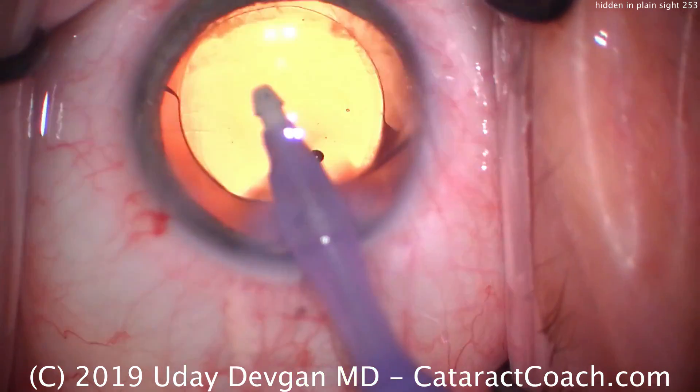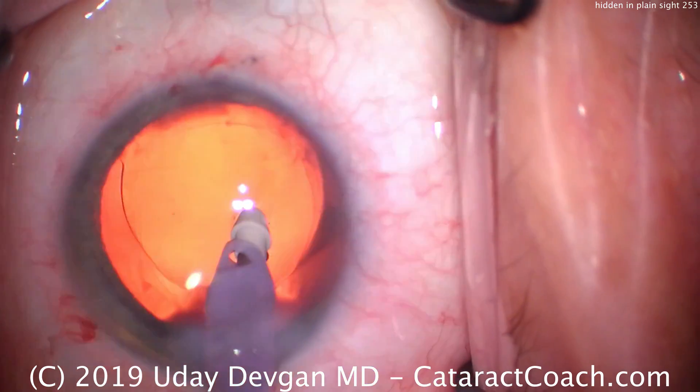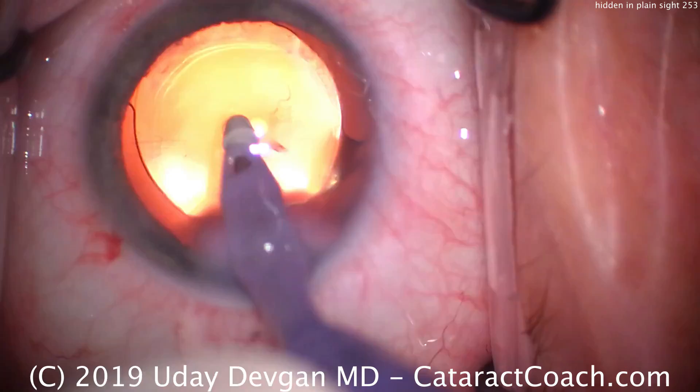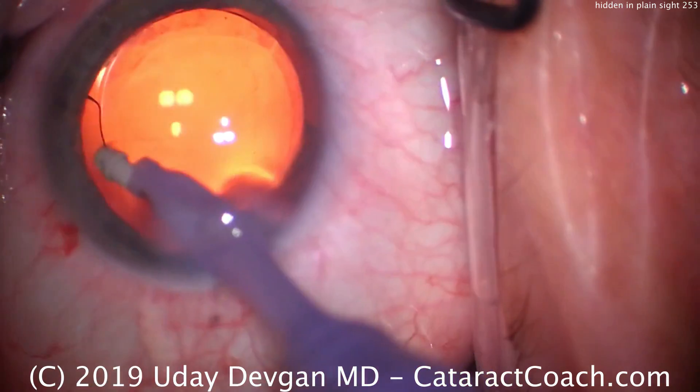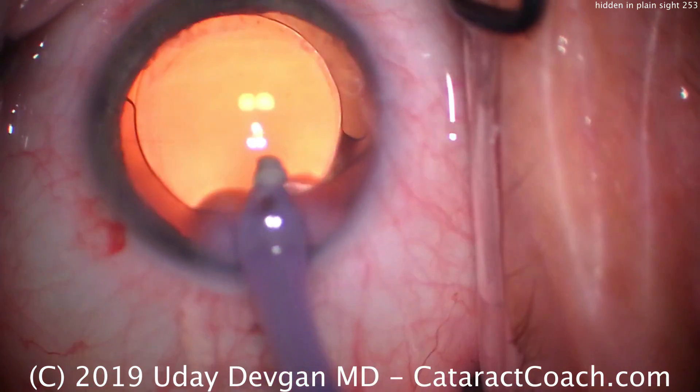The optic is overlapped by the capsorhexis. Moving the eye probe around the eye to remove the viscoelastic. We can see beautiful dilation, beautiful red reflex. Everything looks nice and clean, looks great. What could possibly be the issue here? I don't see anything at all yet.